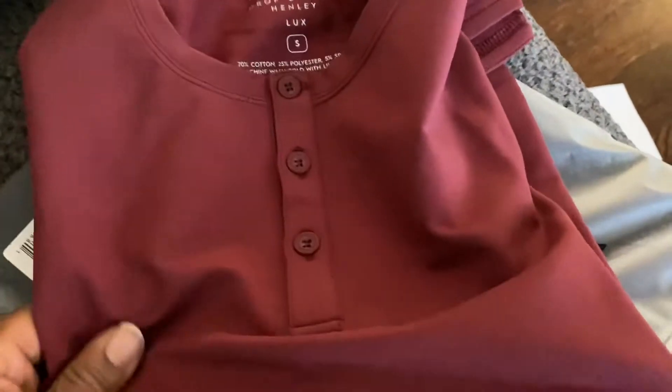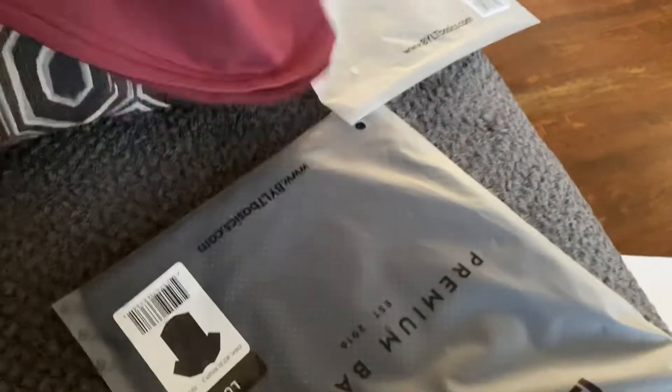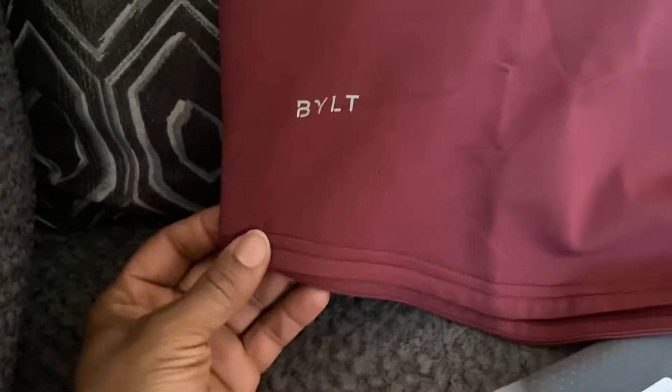Nice light material for the summertime, they're drop cut too. The BYLT Basics logo is on the side right here. I love that little curve down here — I like this.